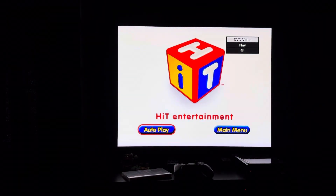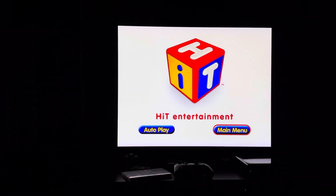For your convenience, this DVD has been enhanced with Hit Entertainment's autoplay. Your program will begin automatically.